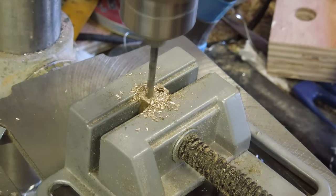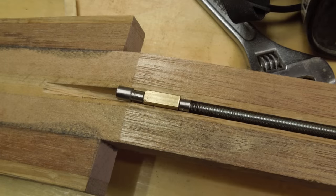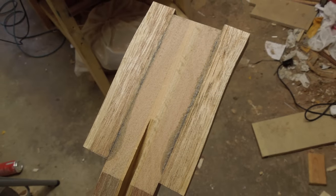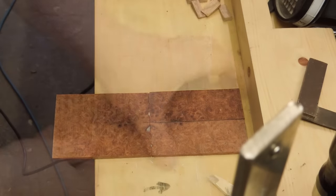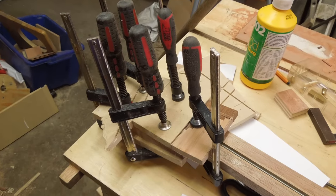I also made the truss rod out of some brass and threaded rod. The stepped end was a stupid idea which would have required routing out more material from the neck, so I made the part again but thinner. Due to the grain mismatch I figured I'd need to put some sort of veneer on the front of the headstock to hide it, so I used two small matching pieces of burl. They weren't quite big enough so I had to halve them again. It was then glued onto the headstock — I should have put pins in to locate it since it slid with the glue.